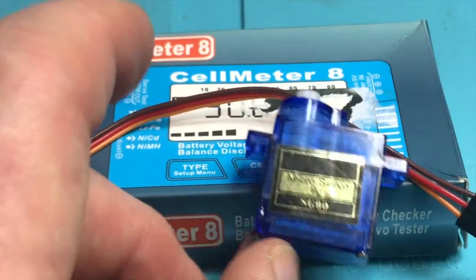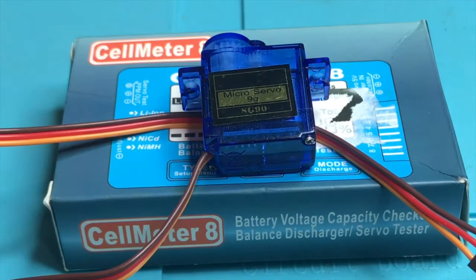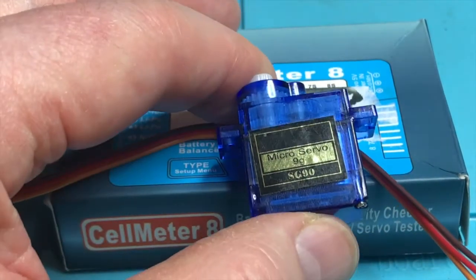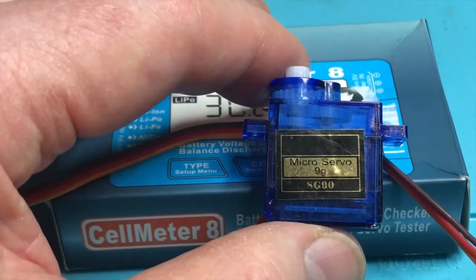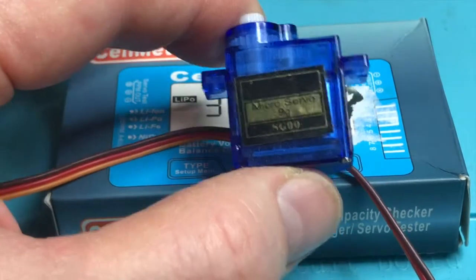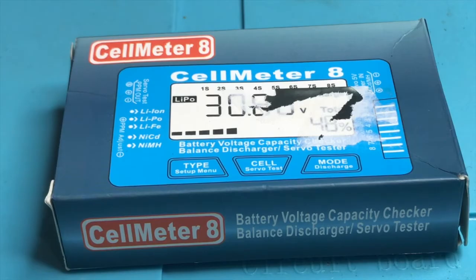Whenever you're involved with any work with little servos like this, which you get for all sorts of robot and spider and other projects, one of the difficulties is testing them. You can buy them cheaply on eBay, but they don't always work, and you want to be able to check it before you do anything else. So this is the Cell Meter 8.